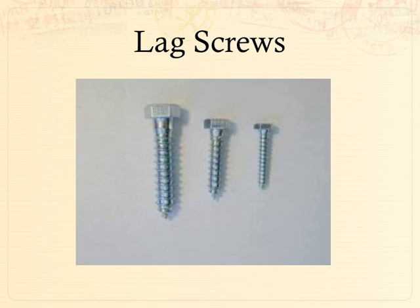Lag screws are commonly used in place of a bolt when you can't get to the other side of the material to put a nut on it for tightening. They work in the same fashion as a screw, except instead of having a Phillips head or flat head, you have to use a different type of tool — a socket and driver usually works best. They come in a lot of sizes. The three most commonly used in theater are a quarter inch, five-sixteenths, and three-eighths of an inch. That refers to how wide the threads are — so a three-eighths inch screw from thread point to thread point is three-eighths of an inch.